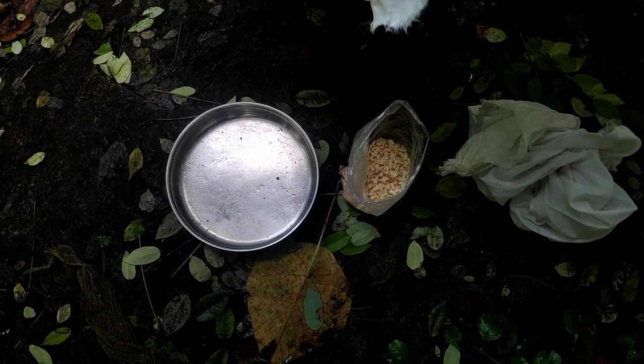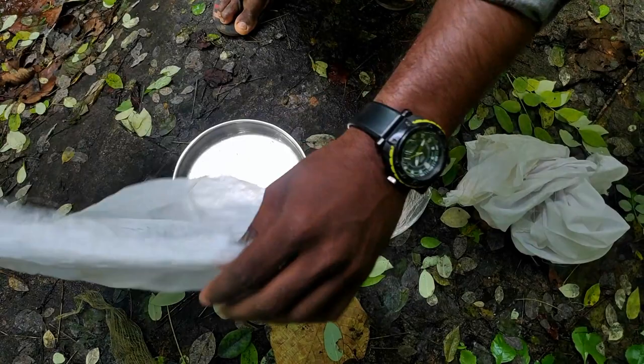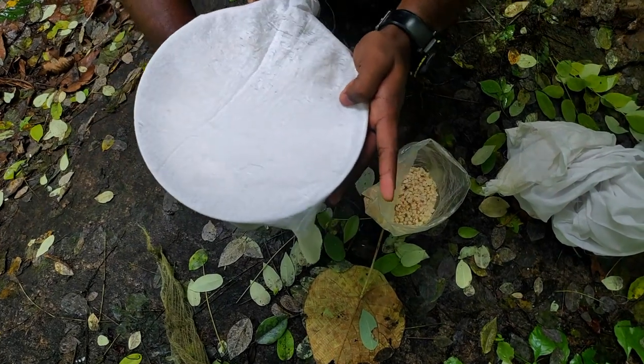We are going to show you how to make a meme. This is the idea — we can cut out some plates like this. We cut out some plates and cut out some plates.